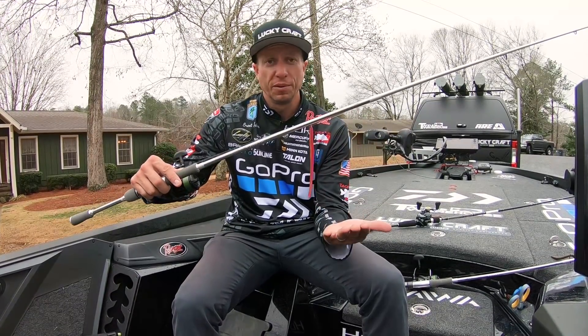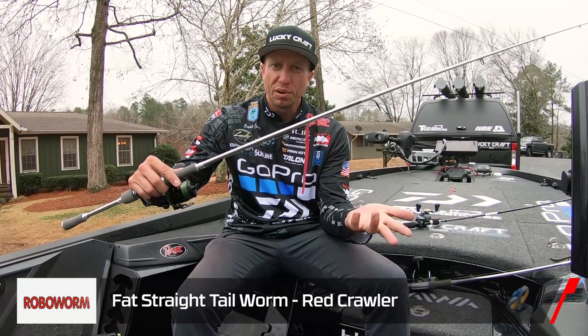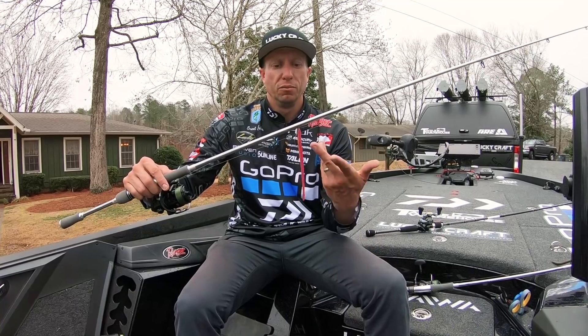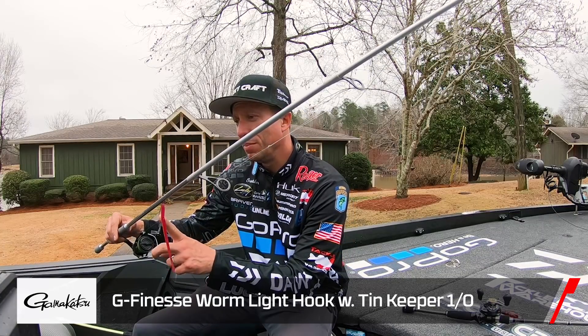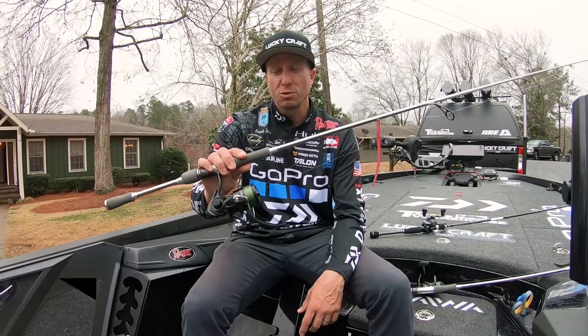For the drop shot, I threw several different colors of Robo Worms. This happens to be Red Crawler. I threw Morning Dawn. I threw Aaron's Pro Morning Dawn Red Crawler. And then I used a Gamakatsu Rebarb 1/0 hook for the drop shot. That's what I caught a lot of fish on.